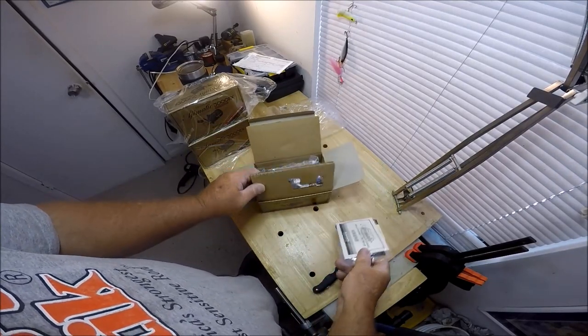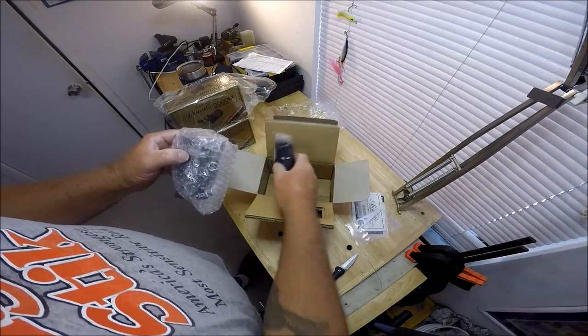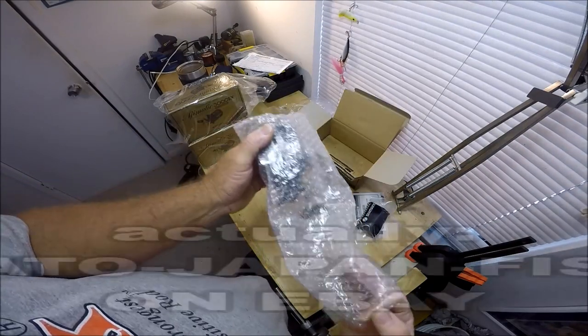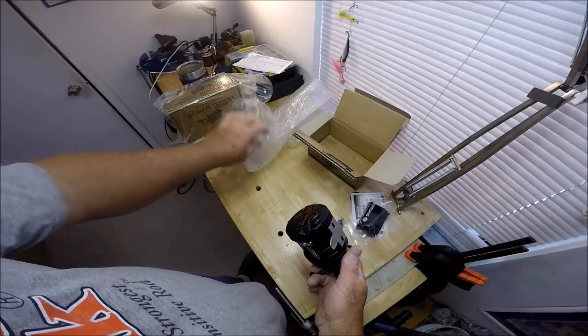Inside the box: paperwork, wrench, reel, reel bag. Arigato Japan — that's the name of the store. Packed up very well.